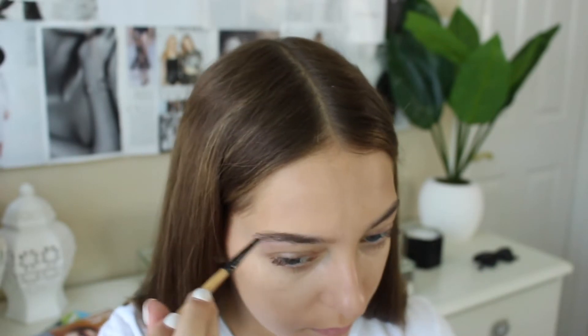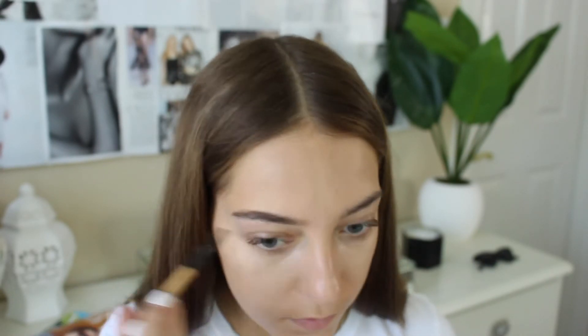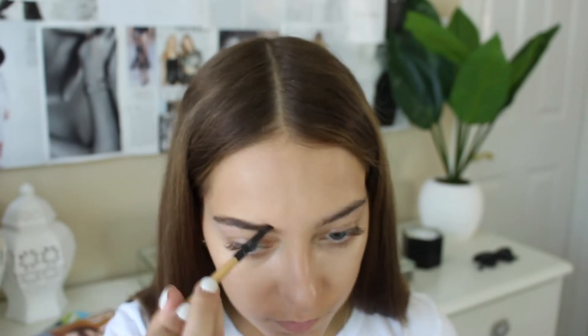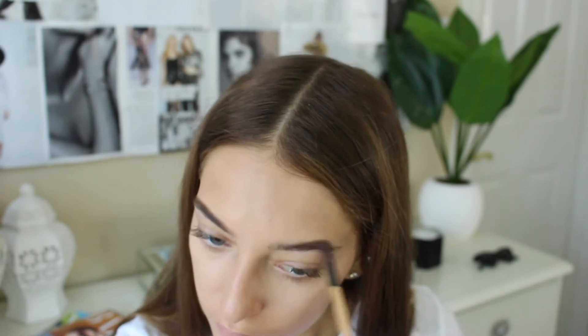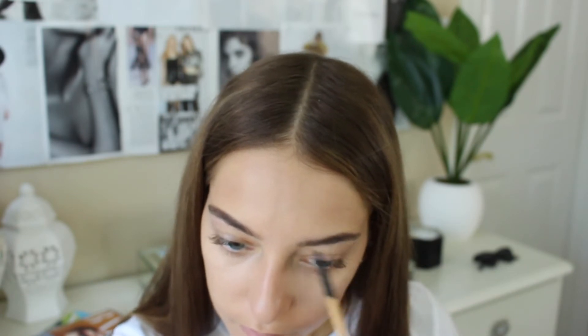While I'm waiting for my concealer and foundation to set, I'm just filling in my brows with the Naked Basics 1, using the dark brown color. Just thought I'd show you since brows don't magically appear — well, I guess they can in movie editing.